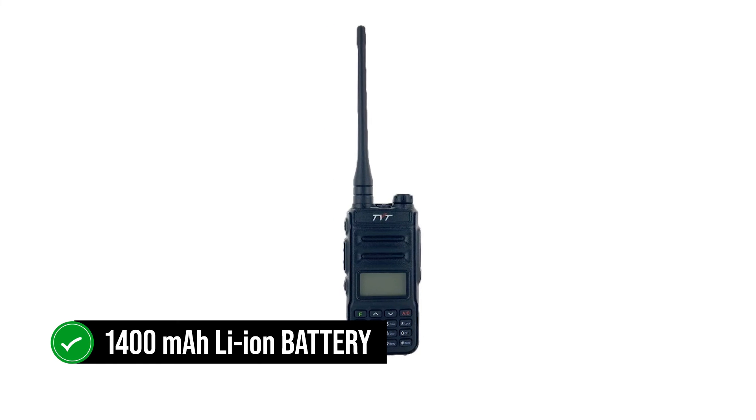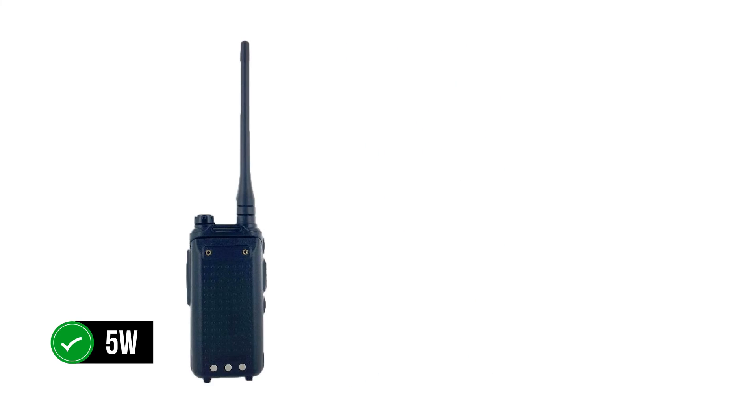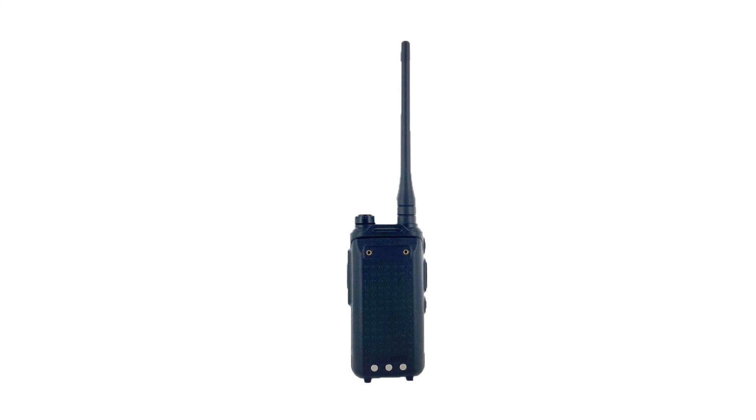Finally, let's talk about the battery and power. The UV88 runs on a 1400mAh lithium-ion battery. Though the battery is small, it is good enough for the radio's needs and can power it for a day. The maximum RF power output is 5 watts, and a low power option is available as well. Switching between high and low power is as easy as the touch of a button.